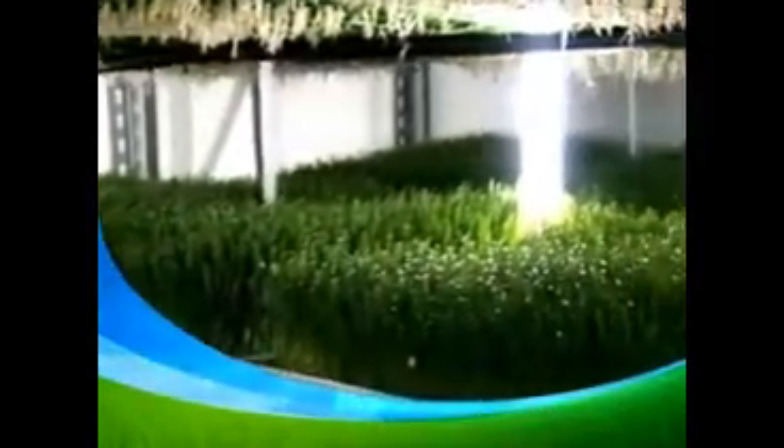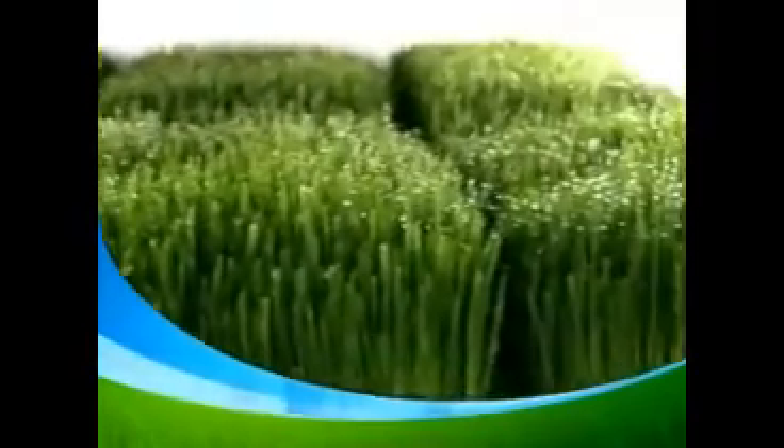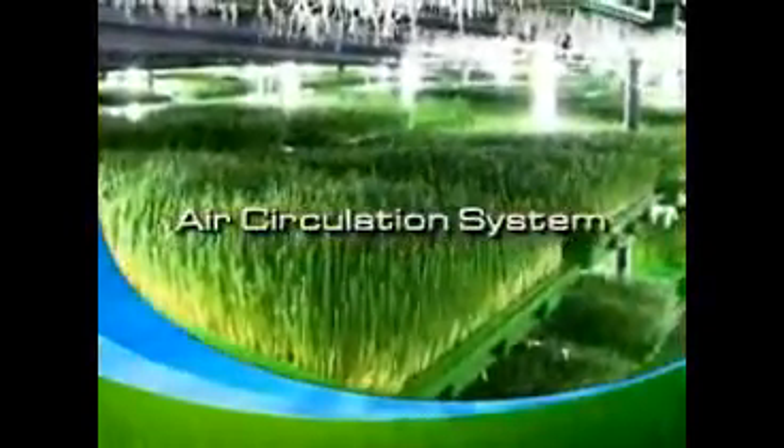This method not only increases the nutrient uptake by the wheatgrass, but also produces a higher quality and yield of wheatgrass. Other high-tech methods used are the ultraviolet sterilized water filter and air circulation system.